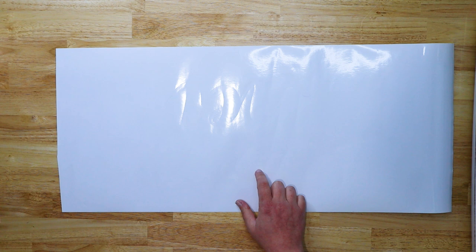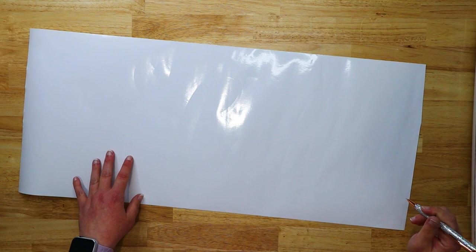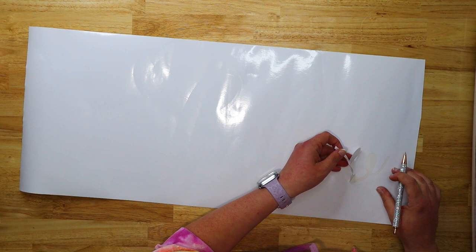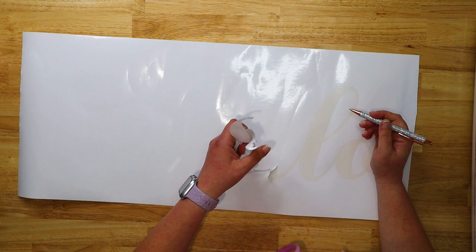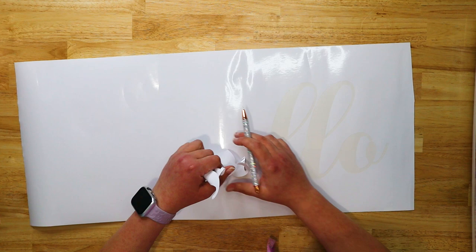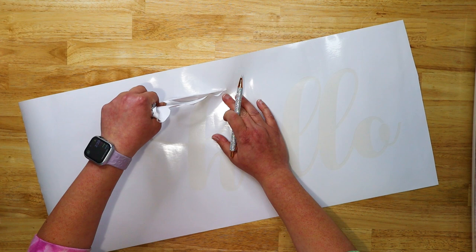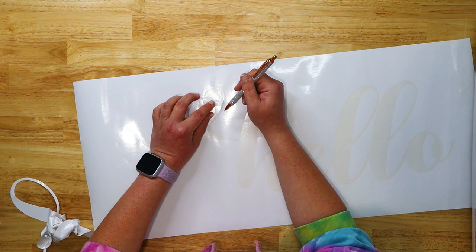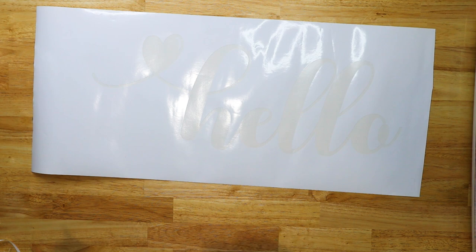Now I need to weed this. This vinyl has the white backing — it's an older roll from before they had the blue backing. What you're going to do is weed out the letters, which creates the stencil. Make sure the centers of your letters all stay intact because you need those for stenciling. This was really easy to weed. The vinyl has blue backing now on newer rolls, but if I move it a little you can see it better.